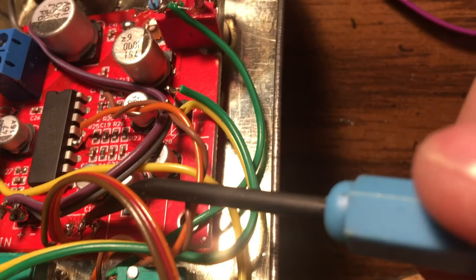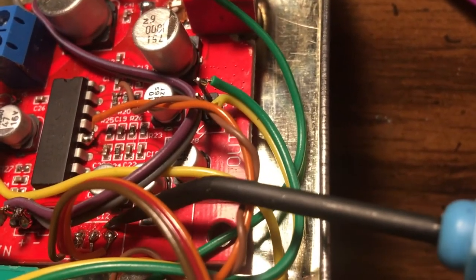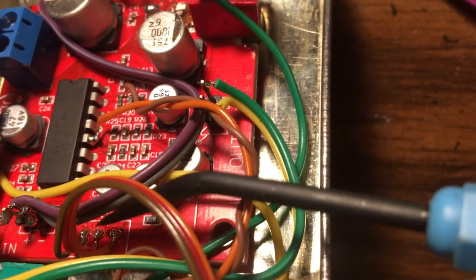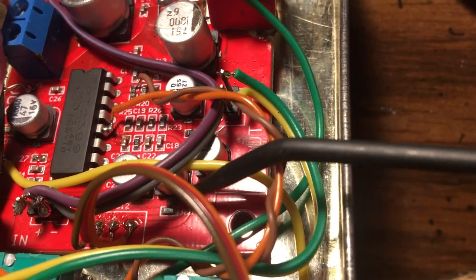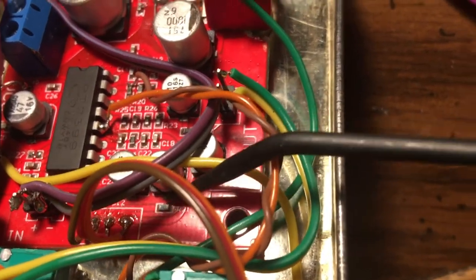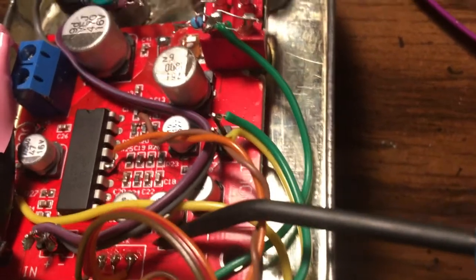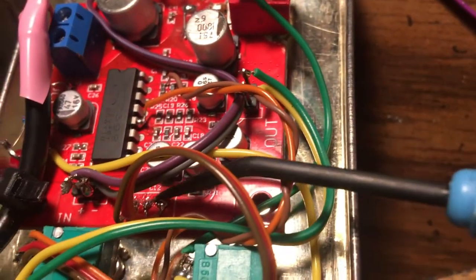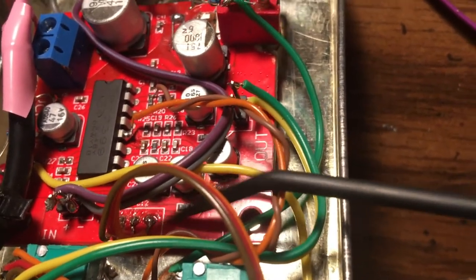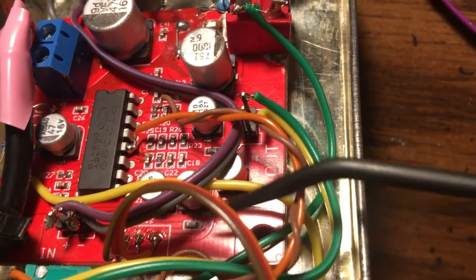That pot came with it. The middle wiper is closest to this resistor. You replace this resistor with 10k, and that's how you get it to feed back on itself at the highest setting without ruining it at the lowest setting. If you just bridge this resistor, then when you turn the repeats all the way down you lose all your volume, or you get basically a bypass.